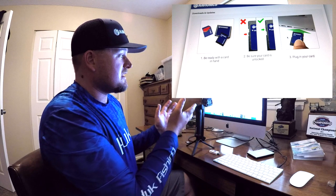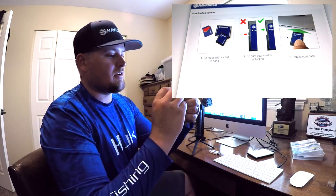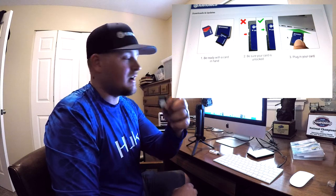As you can see, we've got several prompts here. It says 'Be ready with card in hand' — check. Next, 'Be sure to have the card unlocked.' There's a little lock right here on the side. Just make sure that it's unlocked, and then it says 'Plug in your card.'